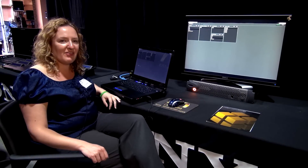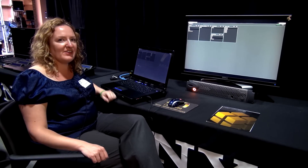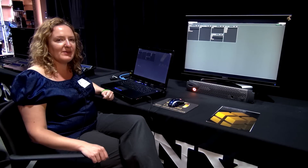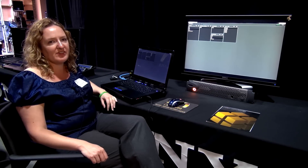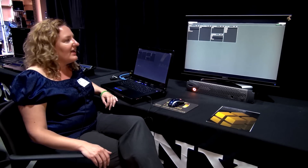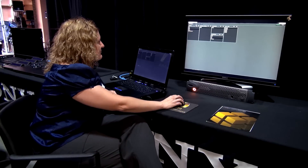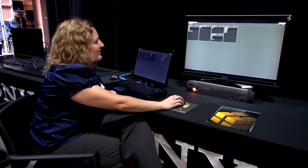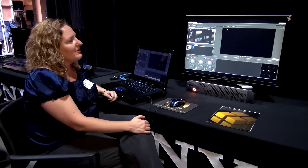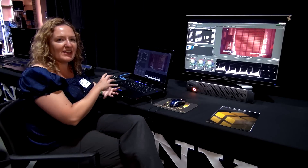Hi, I'm Amy Hawthorne and I'm with MTI Film. We are here at the Sony DMPC showing off our new Cortex family, which is a daily workflow solution that works with the F65 camera and is also SR Master certified. I'll show you a little bit about what it does. We'll open up one of the jobs we've already done today in a training session. What this is is actually three different products that nest a little bit like Russian dolls.